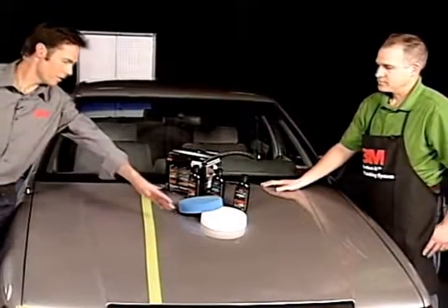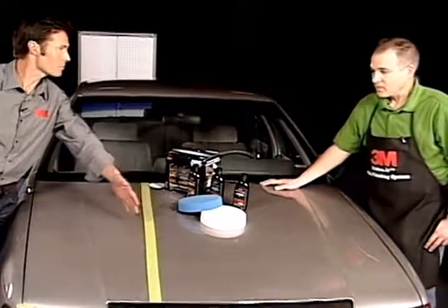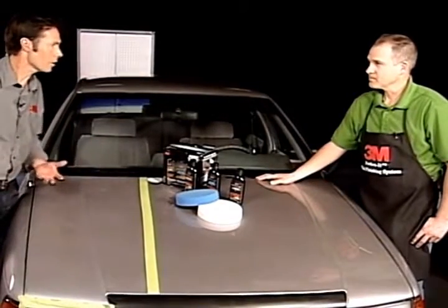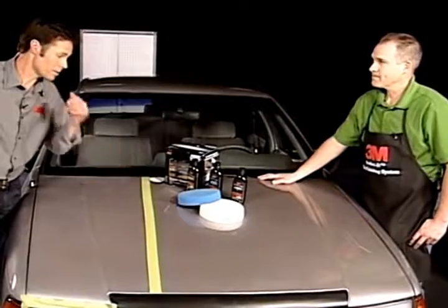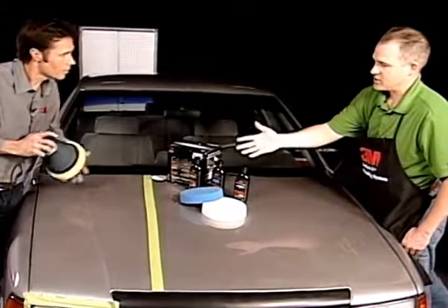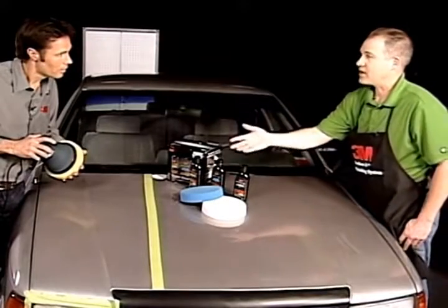It's amazing the finish, the result this gives. And this is a '94? Right, '94. So this is to remove the oxidized paint and what have you. I'm surprised that it looks that good — the results are really good. What it's going to do is take oxidation and very light scratches out.